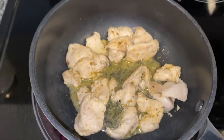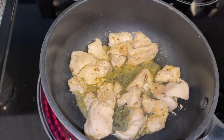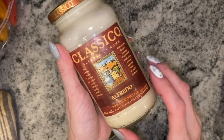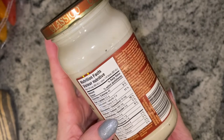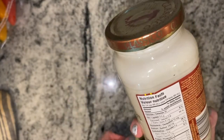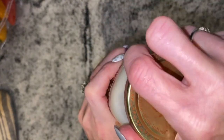This is the sauce that I like using — the alfredo sauce, the Classico — and this one is three carbs per a quarter of a cup. I'm going to make two servings here, so I'm going to use a half a cup, fill that up, and put it in with the chicken.